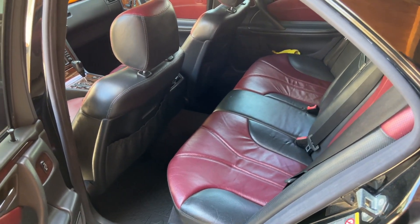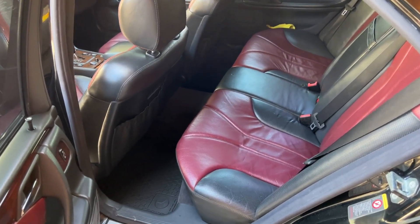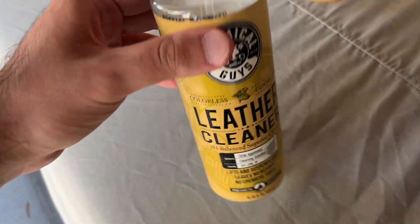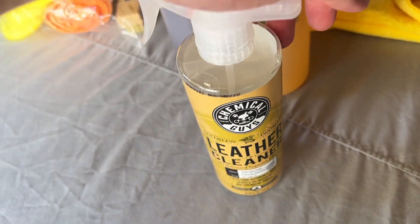The first step is to clean the leather. They recommend vacuuming it and wiping it down with Pristine Clean. My leather is actually not too dirty, so I'm going to use the Chemical Guys Leather Cleaner — it's a really gentle cleaner that doesn't discolor the leather or rub off dye. I'm going to wipe down all the seats with this.